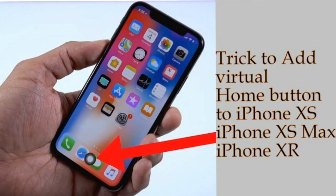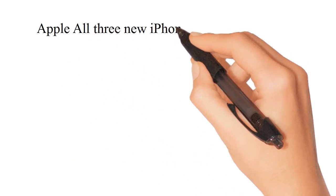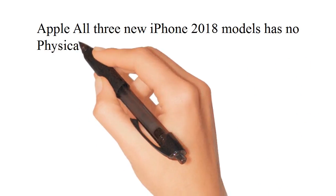Welcome to the How To iSolve YouTube Channel. Subscribe to get daily new tips for your iPhone. All 3 new Apple iPhone 2018 models have no physical home button, unlike iPhone X.